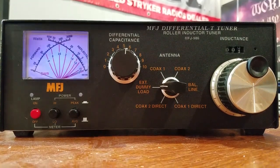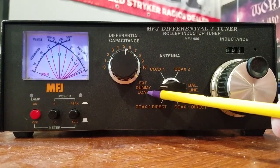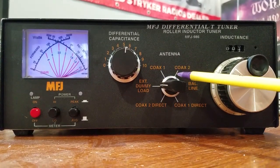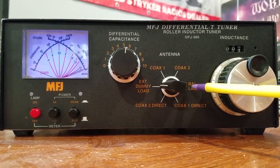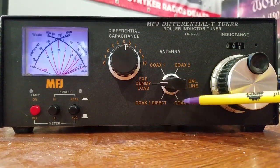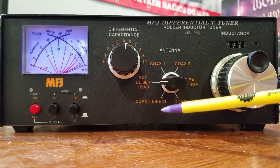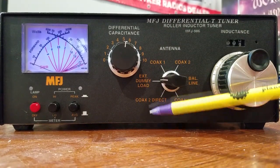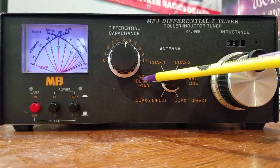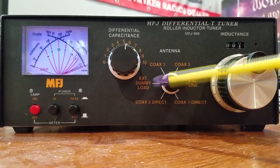Mostly I use these tuners as an antenna switch. On the dummy load position, I'd put in my 1,500-watt dummy load. On coax 1, my vertical antenna. On coax 2, my horizontal beam. Never did run balanced line. The front panel gives you coax 1 direct, coax 2 direct, external dummy load, coax 1, coax 2, and balanced line. You could also run a vertical ground plane, a beam vertical, beam horizontal, or maybe a 10-meter vertical and your CB antenna — whatever you want. I just like the flexibility.